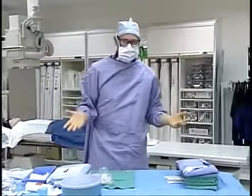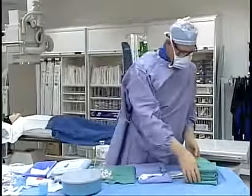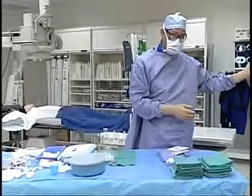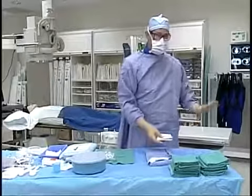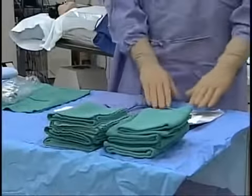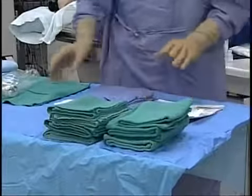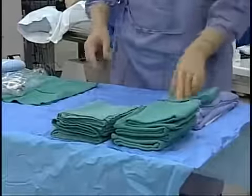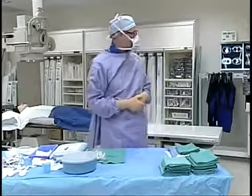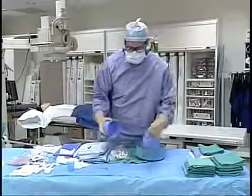We are now ready to arrange the table and the sterile products in a manner that will be efficient for doing the procedure. The doctor will come in from the same side, so place the things he'll need in reverse order — gloves last, so they go here first, then the gown and a towel. He will come in, dry his hands, glove, and then I will assist him in putting on his gloves. The rest of the field can be arranged in a manner efficient for the study.